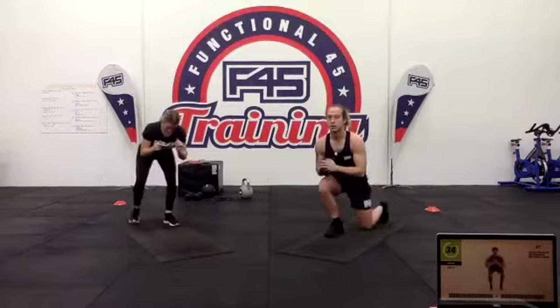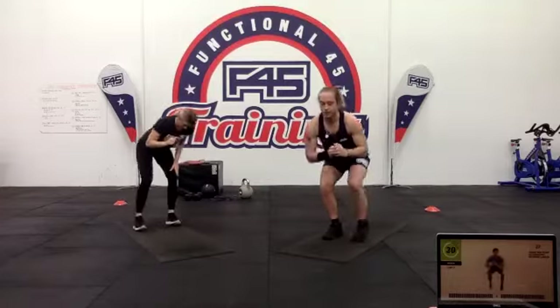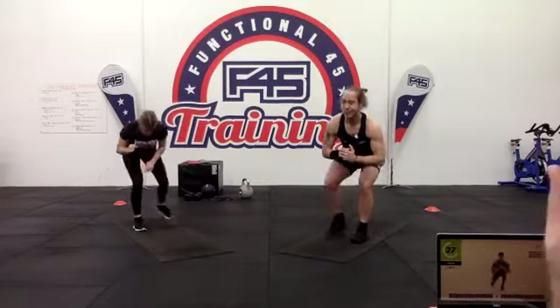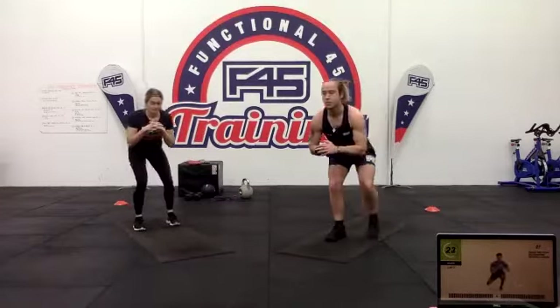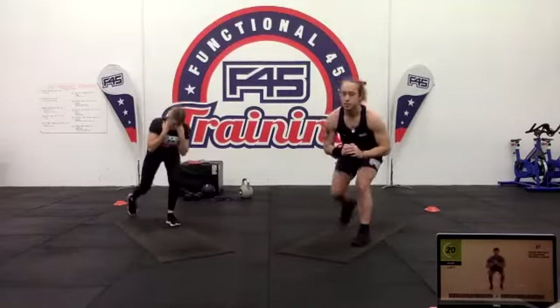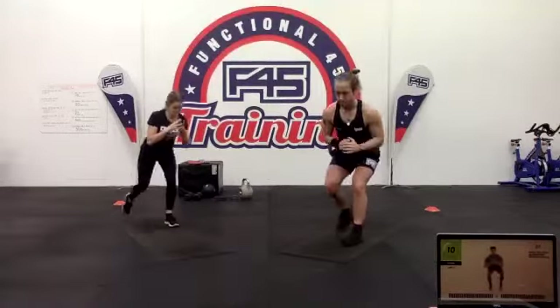Well done everybody — you have made it right to the end of the workout. Station 27 — let's go. We're down in our low squat position. Sink into that low squat so your bum is down low but the chest and upper body are facing upwards. Keep that back nice and flat and straight from the hips to the bottom of your neck. Then stepping back into that lunge.